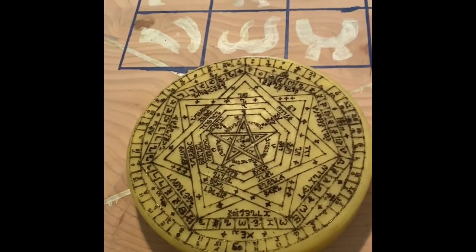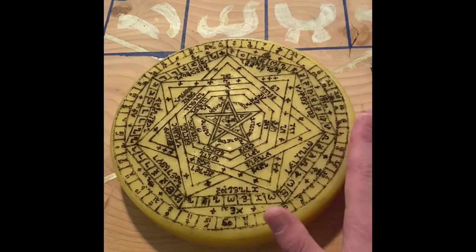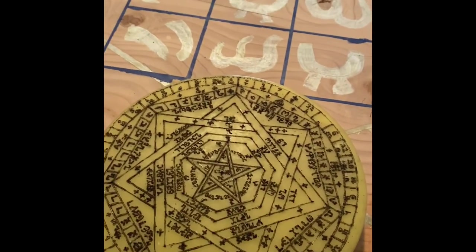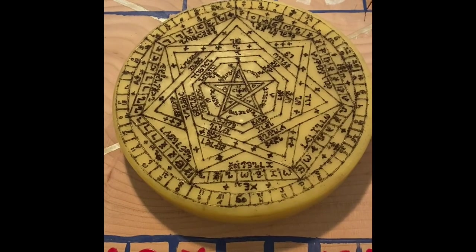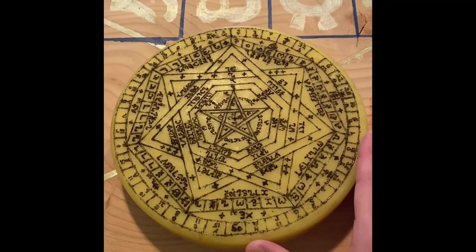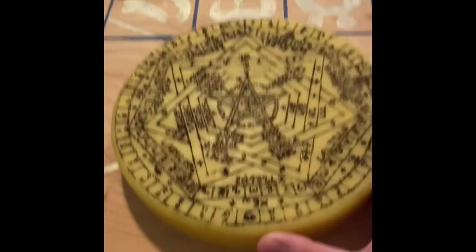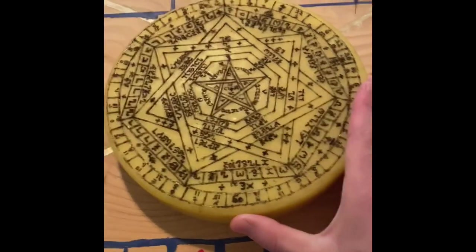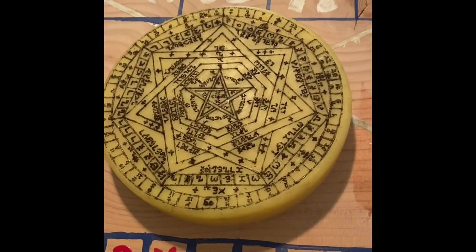Believe it or not, this big complicated thing here — in terms of finances, this is the cheapest, in my view. This is the least expensive, most financially worthwhile to invest in. This is known as the Sigillum Dei Ameth. Enochian practitioners will just abbreviate this SDA. In terms of cost, you need a nine-inch pie tin and about two and three-quarters to three pounds of wax — just under a kilo and a half of beeswax.